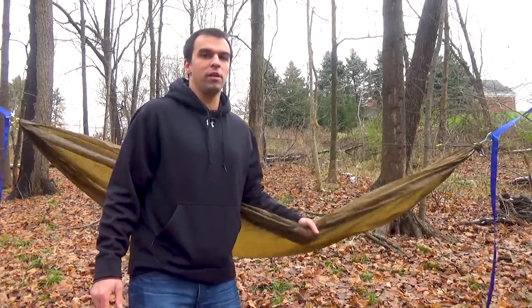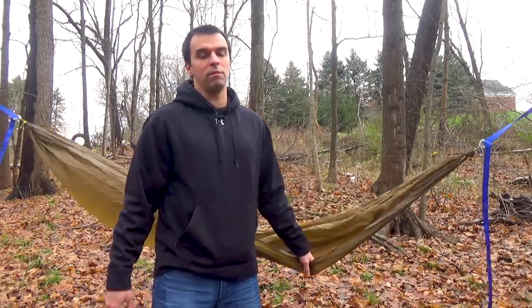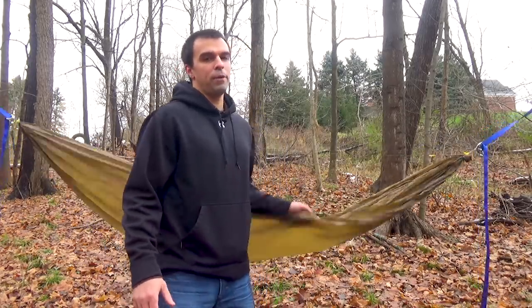For ideal conditions where it's not raining or snowing, I highly suggest you set up your hammock first and then your tarp. If it is raining, I have a how-to video for that already made. Basically what you do is set up your tarp first, keep everything dry under your tarp, and then set up your hammock the same way. It is a lot easier to set up your hammock first when you don't have to worry about rain.